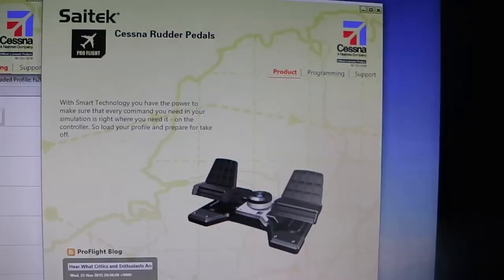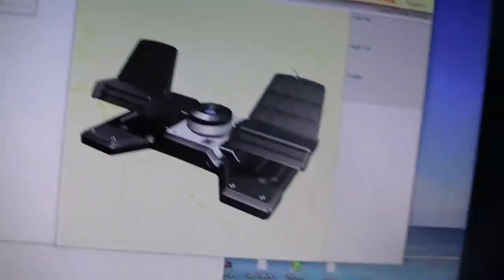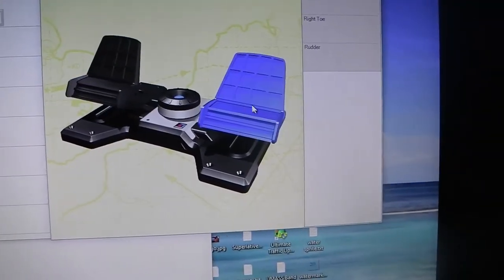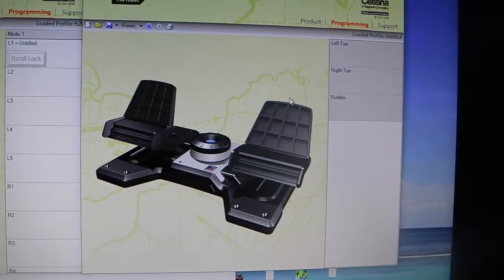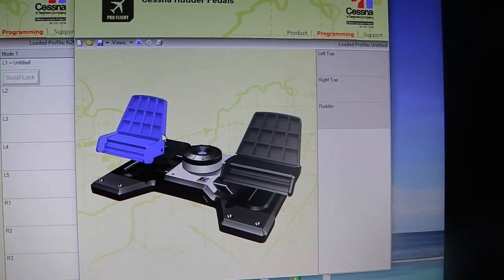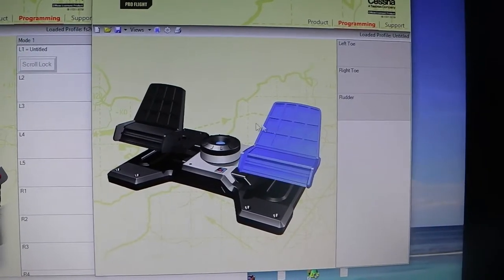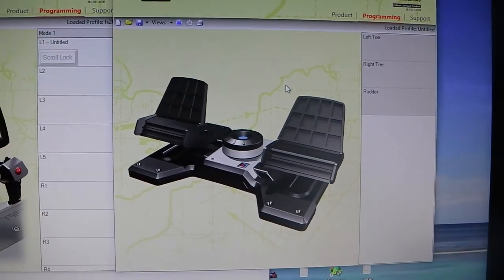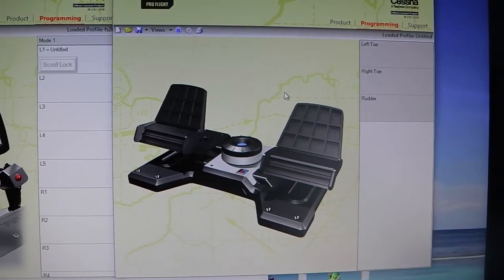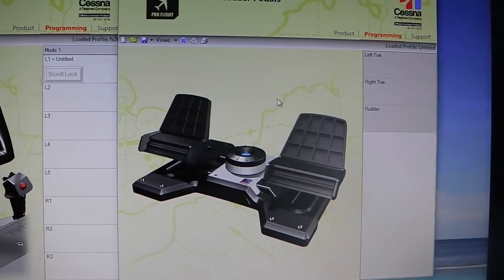Let's look at the rudder pedal software. Here's the rudder pedal software — just like the yoke software, only for rudder pedals. We go to programming and you can program what the right toe does, what the left toe does, and ultimately what pushing back and forth on the rudder does. I don't have anything programmed here; I just let Flight Simulator handle that. But look at these pedals — they're built just like the Cessna. The only difference between this and a Cessna is that these pedals would be closer together in an actual plane. By having them spread apart, when you're sitting in a computer chair it makes it easier to keep your legs a little more spread apart and makes it more comfortable, because the way you sit in a chair versus a plane is just a little different.